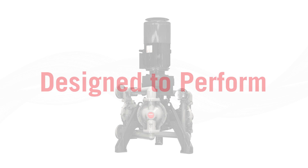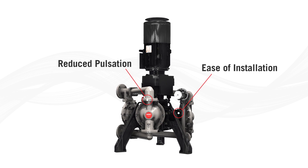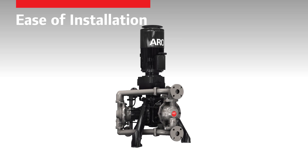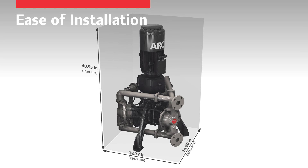EVO Series is designed to perform with its unique three-chamber configuration and easy installation process. Pulsations are significantly lower compared to traditional two-chamber electric diaphragm pumps. Because there's no need for a base plate or shaft alignment, the EVO Series pump is easy to install. Its compact footprint allows it to fit in small operational spaces.